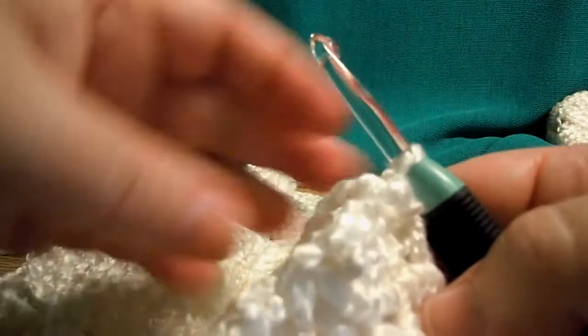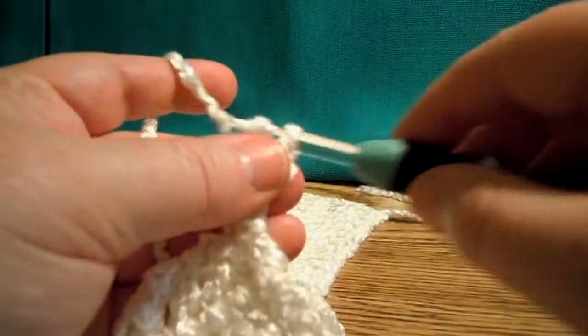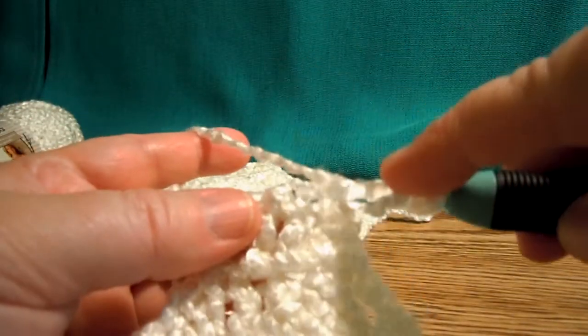And then I'm going to turn it. Chain 3 — 1, 2, 3. Double crochet 2 together over the next 2.